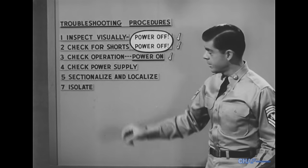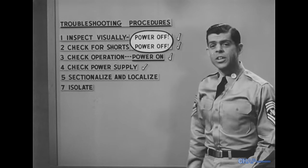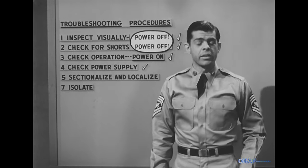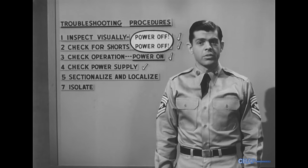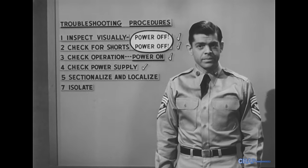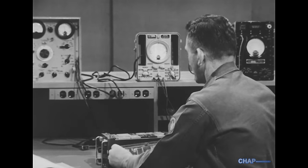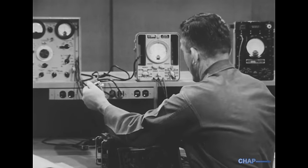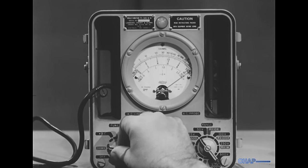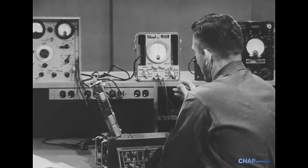The next step is skipped if the equipment's performance has already indicated that power is being delivered, or where a front panel meter is provided for reading B-plus voltage during operation. One way or another, we have to be sure before we go on that the trouble isn't due to the power supply. Where more than one power unit is used, each of them should be checked out.